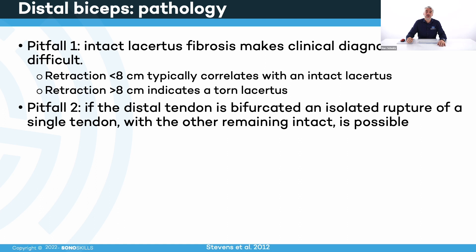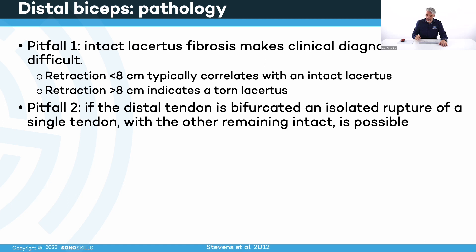A second pitfall: the biceps could be bifurcated, with a long one and a short one. If only one of them is torn, clinical examination and strength may still be okay, but there is a problem — therefore I always recommend doing ultrasound because you never know if only one part of the tendon is affected. Many pathologies and changes in MSK ultrasound are possible, so I would suggest pausing the video to go over the full list of possibilities.